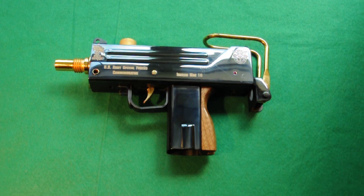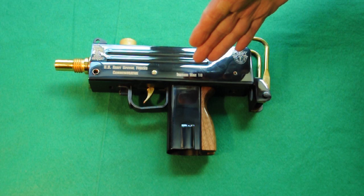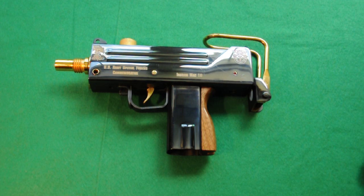Today we're going to be talking about the Military Armament Corporation M10 or M10A1, also known as the MAC-10, even though the company never called it that until obviously now. It actually says Ingram MAC-10 right on this commemorative model, so I guess they caved to the common nomenclature.